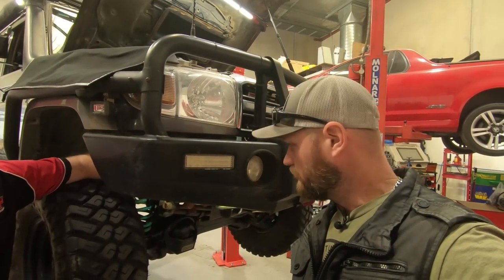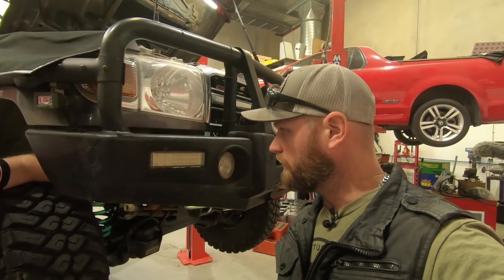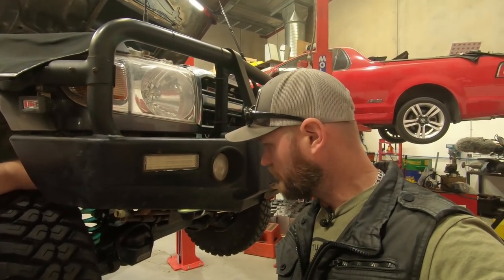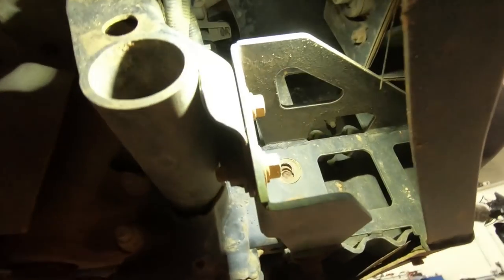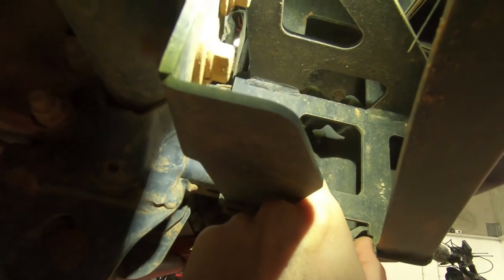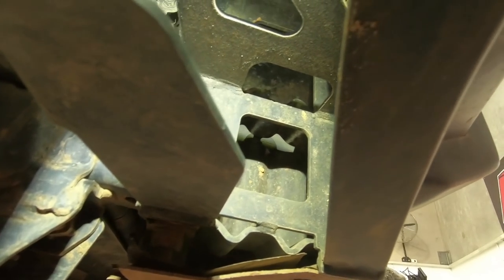Here are the snapped bolts in the bull bar. I have no idea when they happened — done a bit of winching and a few snatch strap recoveries. Because they come off the chassis, I reckon it's got to do with the winch pulling, or I've hit something with the bull bar that I can't remember. You can see the top bolt right there, and the same bolt on the other side on the inside.